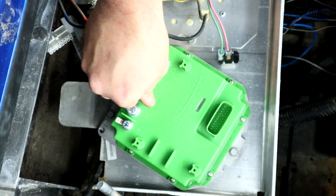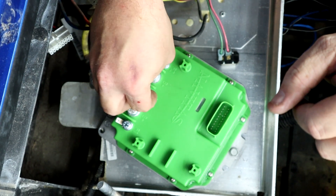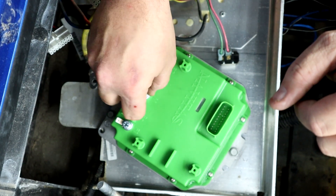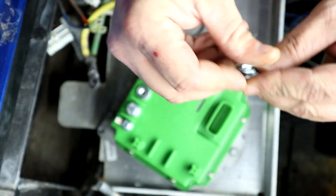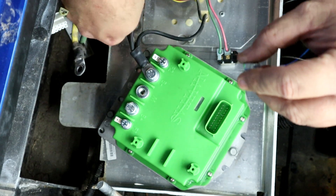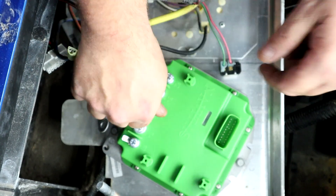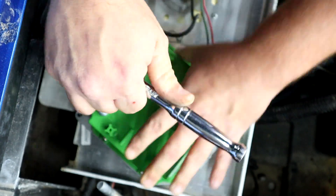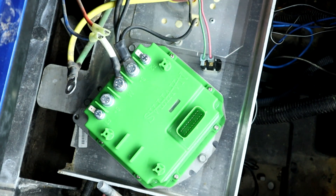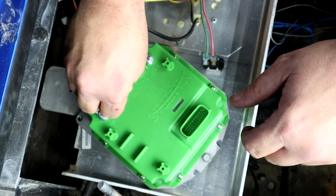Make sure those are good and snug. Now we're going to take out the bolt for the M — this is going to be your white wire. Now all you have left is your B-positive, and that's going to be your yellow and green wires.